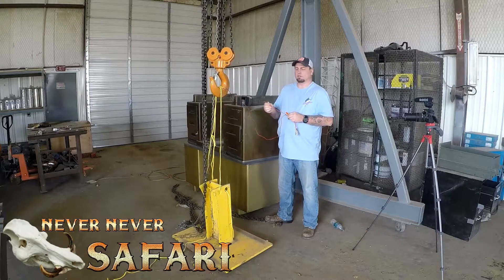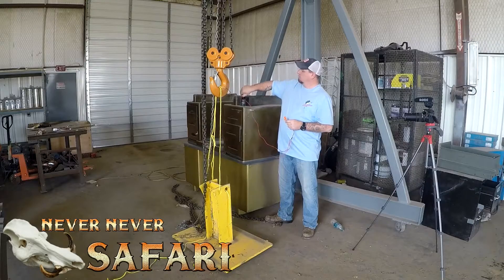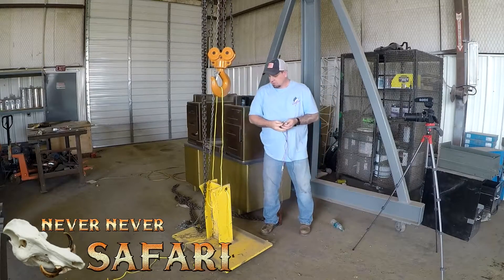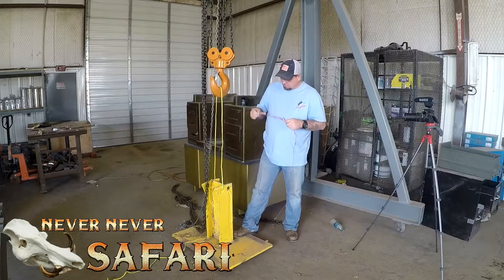Okay, I guess that's gonna work. That's only on a six volt deer feeder battery. I'll probably have this hooked up to a car battery, something with a little bit more power so it'll burn through faster. But just for function testing I used that battery and it seemed to work just fine.